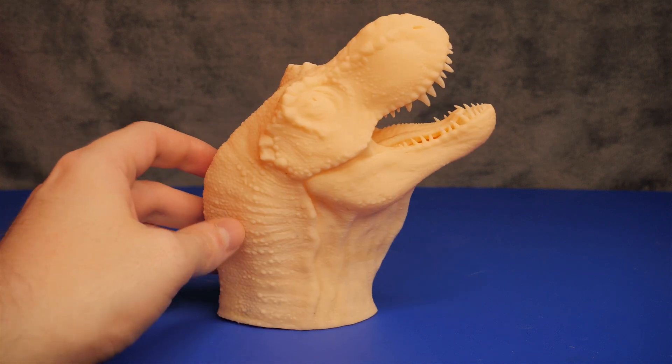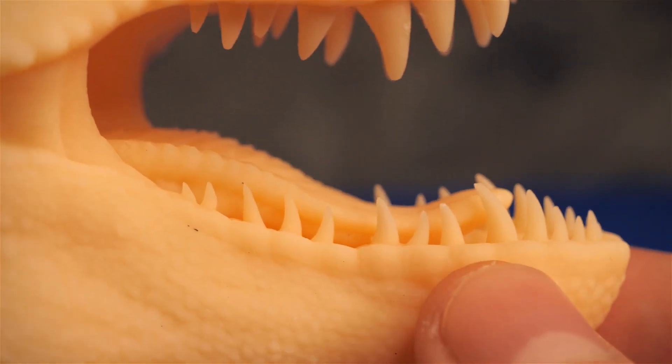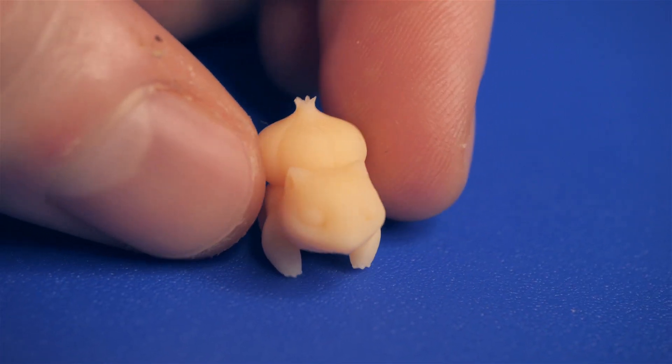I'm so very impressed with the small details. I want to spray paint this white and use acrylic paint to turn this into a fun painting project. Next, I wanted to print a small model, and this printer and slicer software were still able to capture the very small, tiny details.